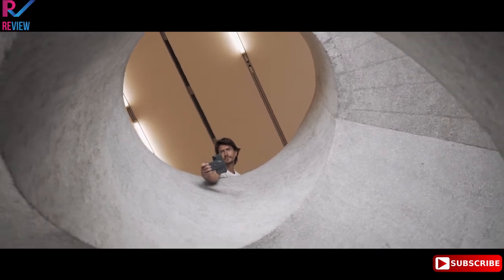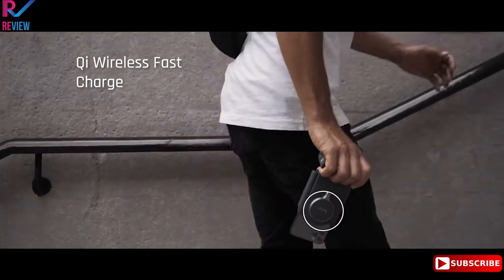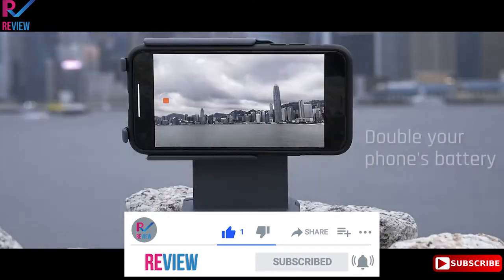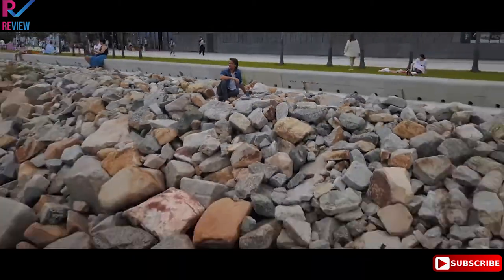Your creativity should not be restricted by your phone's battery. The ProGrip's battery delivers optimal capacity through fast wireless charging technology, bringing you the most seamless solution for shooting and charging simultaneously all day long — so you can stay in the moment, empowered.